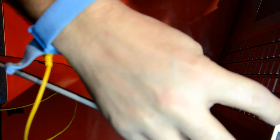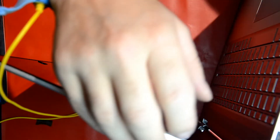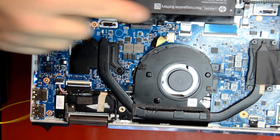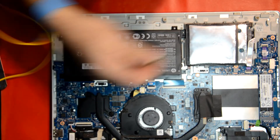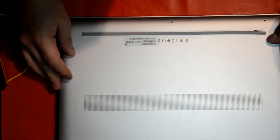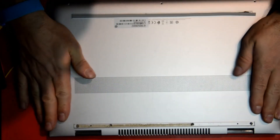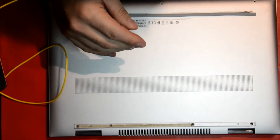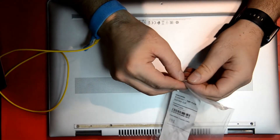Let's check the fan to see if it's working so we don't have any problems. As you can see it's running fine — no noise whatsoever, so it's all good. Just shut down the computer and close it up. Before you put the screws on, try and clip it first on all sides and then add the screws.